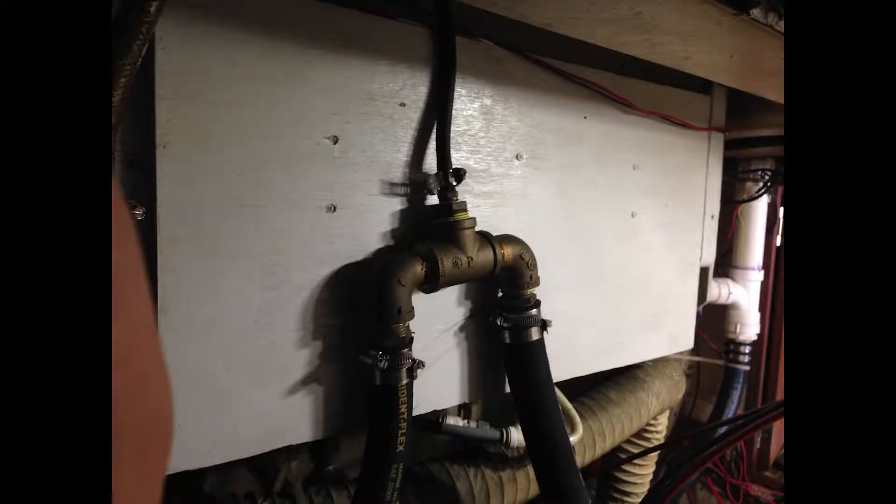The new location I picked out for the inverter charger is on the opposite side of the engine room — actually on the back side of the sink area in the aft head, which is also the mounting position for the exhaust tube. I sistered on a piece of plywood there to give enough face area to mount the inverter charger, and then I'm going to relocate that plumbing piece you see there.